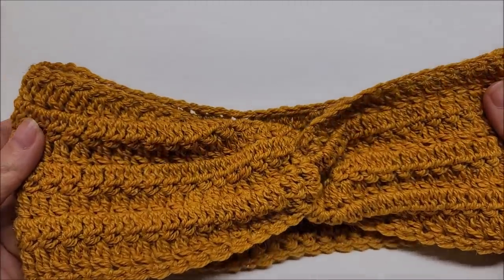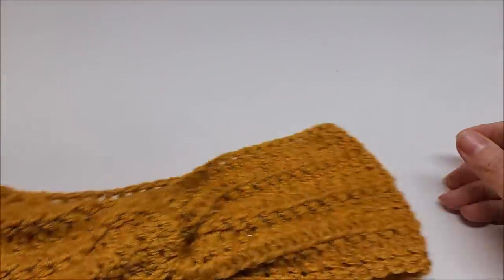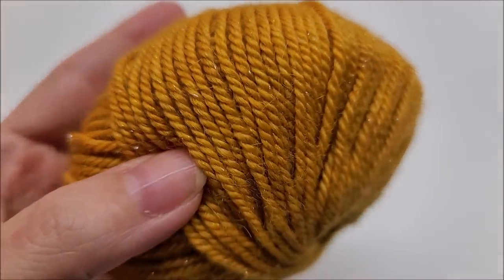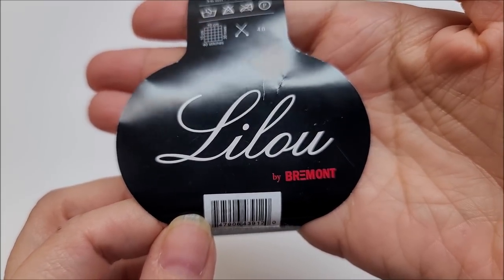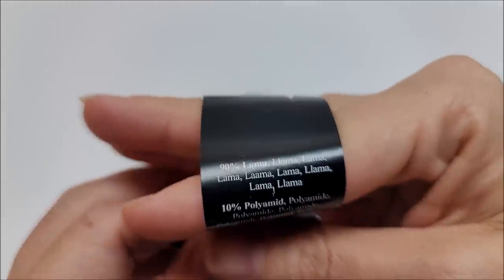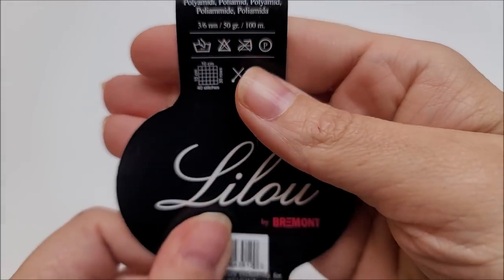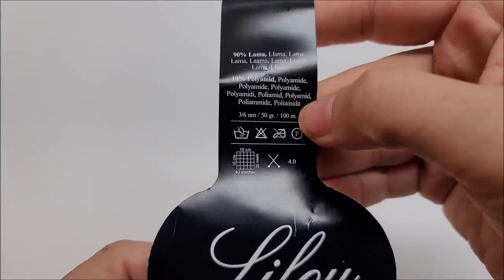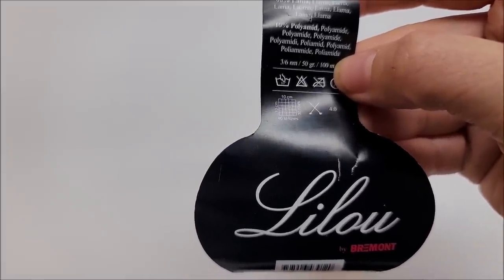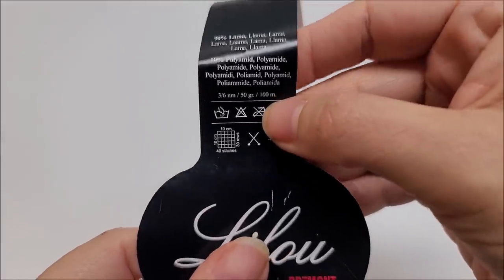Let me set this aside and show you what yarn I used. This yarn has some sparkle to it — it's very nice. It's called Lilu by Vermont. It is 90% llama and 10% polyamine, classified as a lightweight number three. There are about 110 yards in one ball, and I used one and part of another, so probably about 125 to 130 yards for my size.